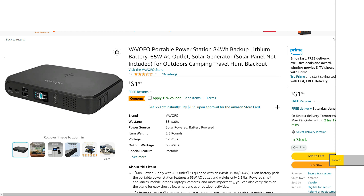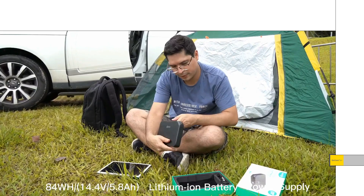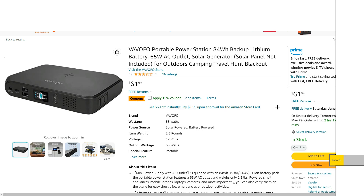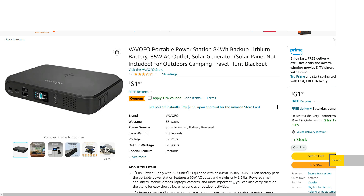I'm just taking a quick look at this Vavvofo power station. This is an 84 watt hour little device — it's almost like a power bank, right? This thing actually has an MPPT solar controller in it, which is kind of interesting. It's almost like a hybrid — it's kind of blurring the lines between a power bank and a power station.